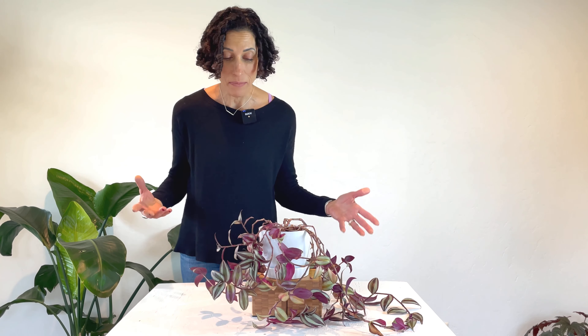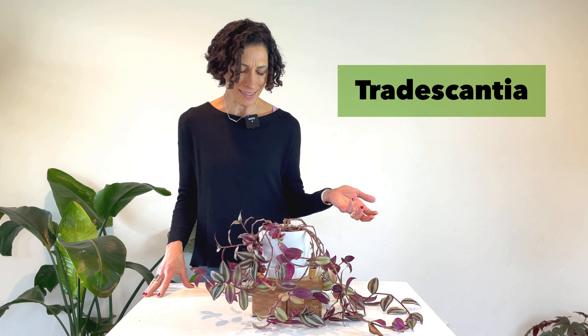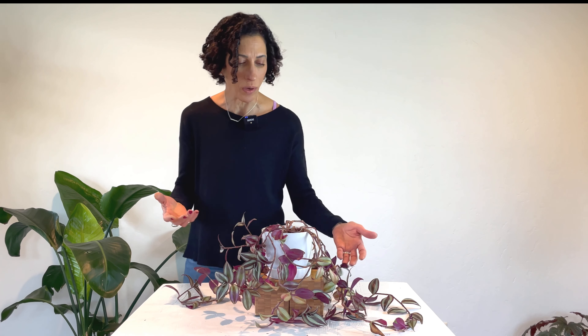The Tradescantia has many common names, but I prefer to go by the Latin botanical name of Tradescantia. As with so many plants, the common names can be abrasive or even outright offensive, so let's stick with Tradescantia — and besides, it's fun to say. The Tradescantia comes in many, many different varieties: different colors, pinks as well as purples, greens, and some of them are so similar they're actually really difficult to tell apart.